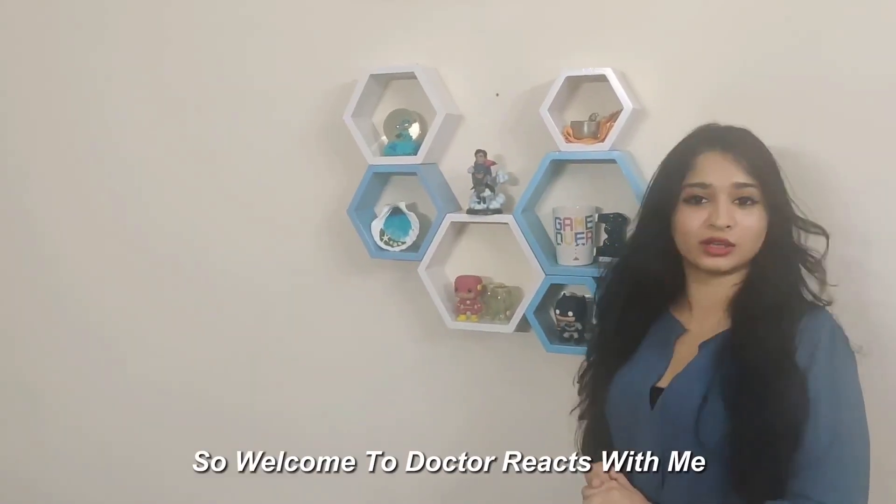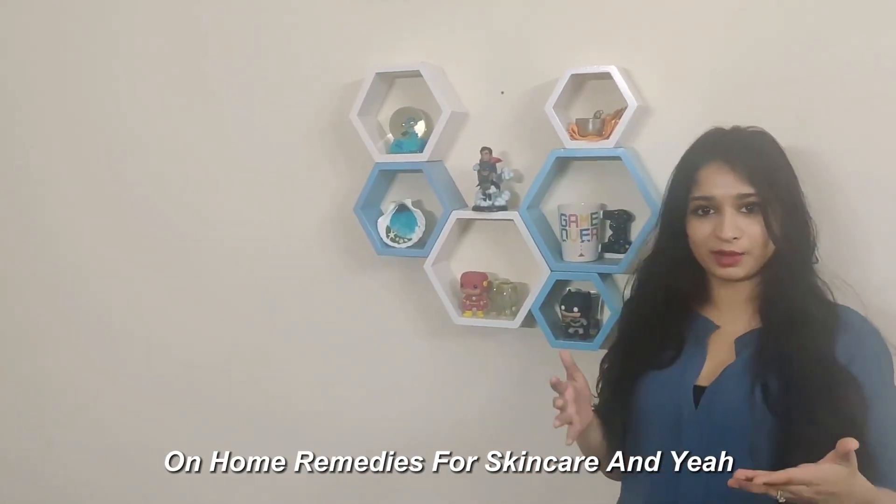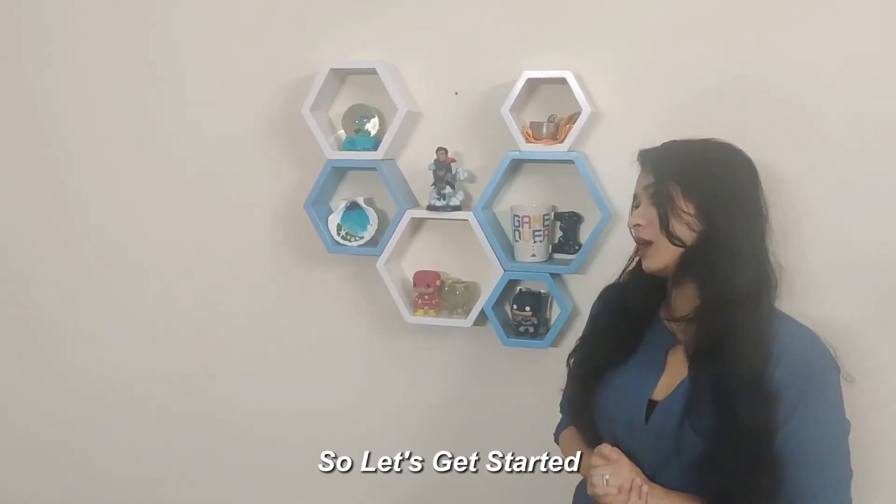Hi everyone, welcome to Dr. Reacts with me, Dr. Manasi. Today we'll be watching a few TikTok videos on home remedies for skin care. Let's get started.